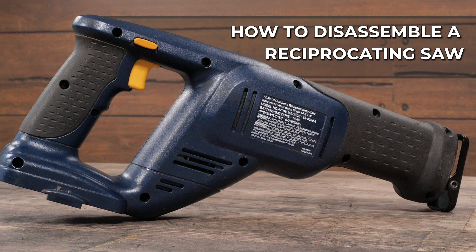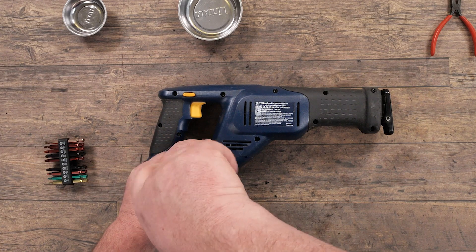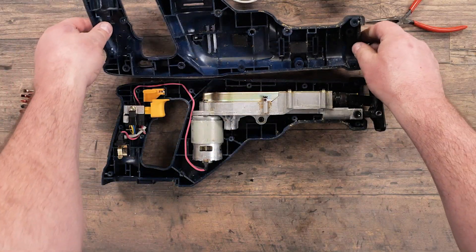If you're having problems with your reciprocating saw and you know how to use a screwdriver, we can show you how simple it is to actually open it up and diagnose your issue.